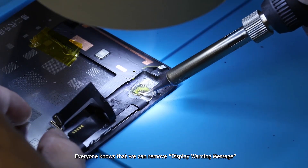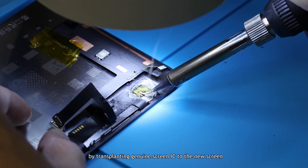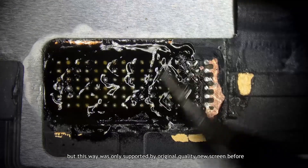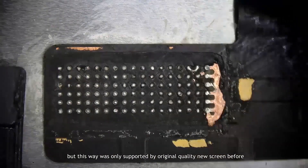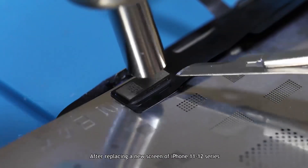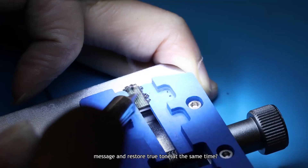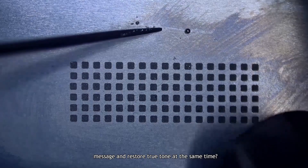Everyone knows that we can remove the display warning message by transplanting the genuine screen IC to the new screen, but this method was only supported by original quality new screens before. After replacing a new screen on iPhone 11 or 12 series, is there a solution that can remove the pop-up message and restore True Tone at the same time?